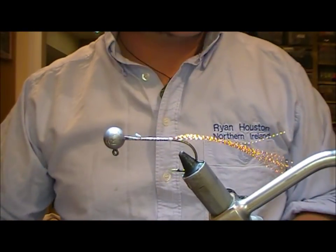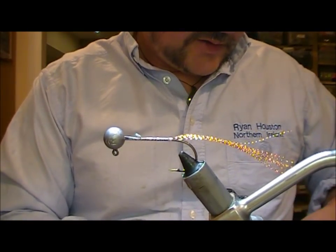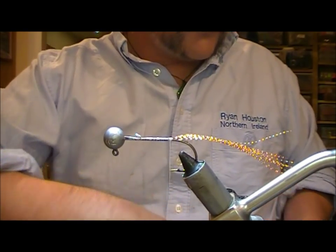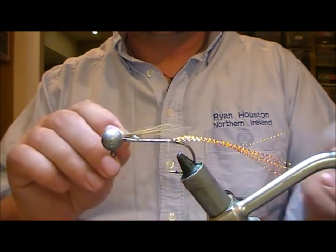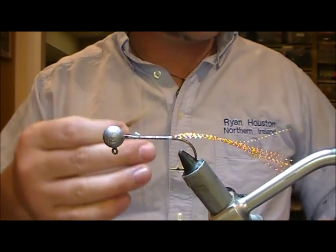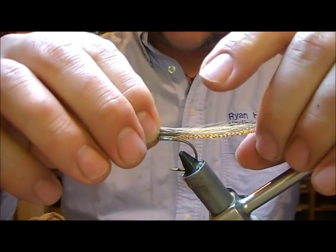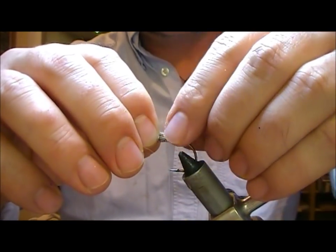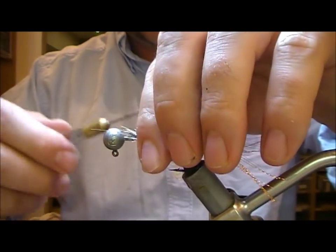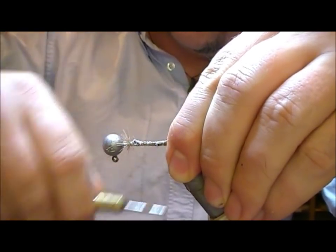A little bit of super glue just to fix that in place, and then we want some fibres sticking out like that little horn thing on the front of a cray. I'm going to use the back of a bucktail because it's nice straight-ish hair, brown, and it shouldn't splay overly much. I'm going to tie that in a bit shorter than the flash, with loose wraps to start, then bind it down.